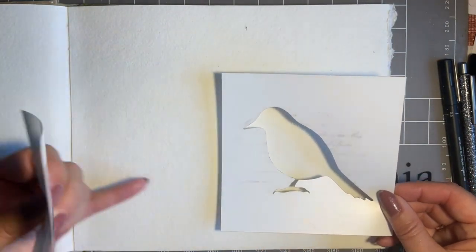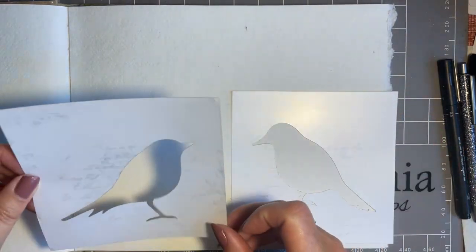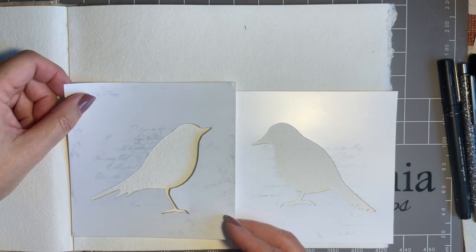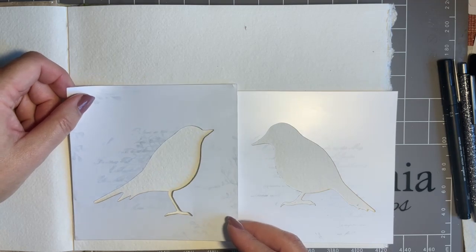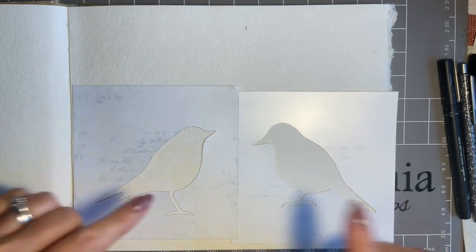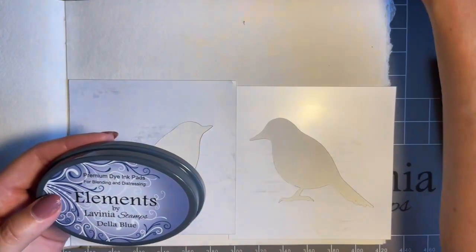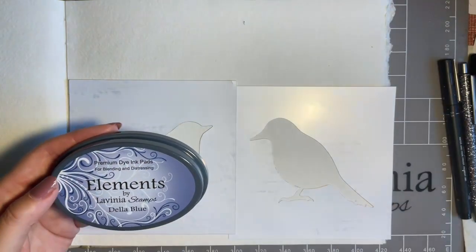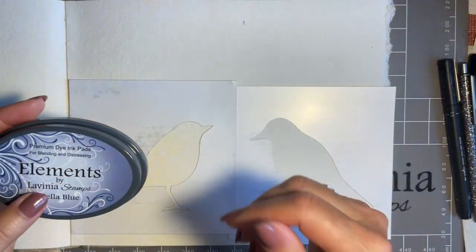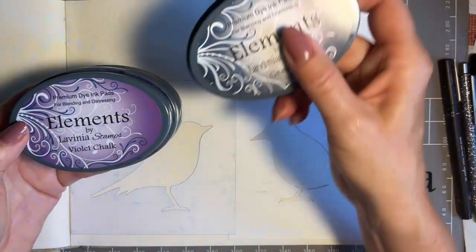I want mine facing each other. I'm having one as a him and this as a her — we'll put them on the same level, she better not talk down to him! I've been stamping in permanent ink so I've got a slight discoloration but they still work really well. I'm going to start with some Della Blue, keeping to the colours I used on the original. We've got Della Blue, Sundance, Violet Chalk and the all-important Graphite — it's such a worker colour.